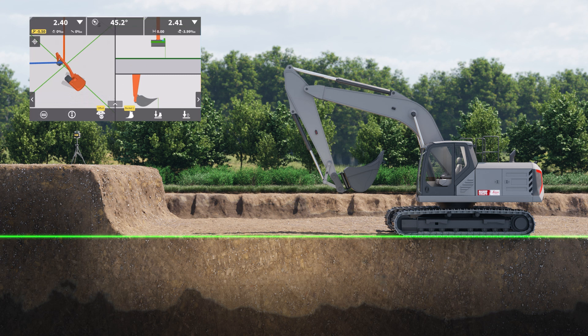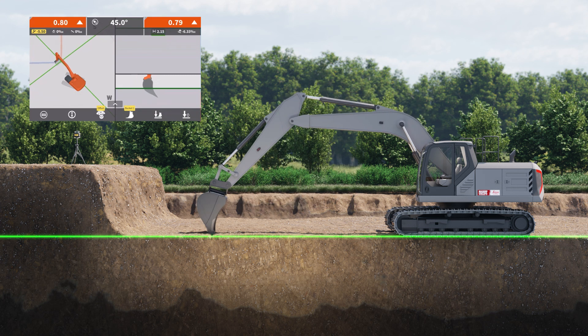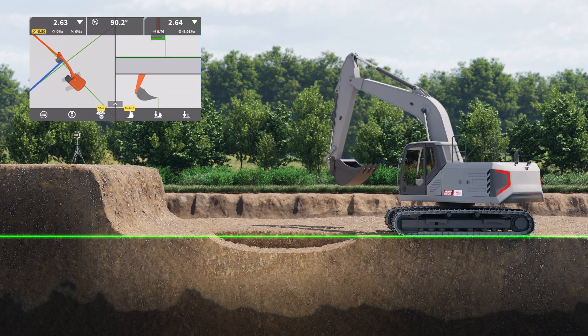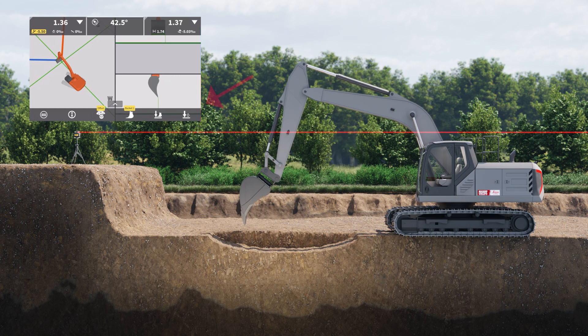Once again, if the machine must be moved away during the work, we must re-bench it to the laser beam before continuing digging. As before, we do this by placing the stick sensor at the laser beam level. When the laser is detected, press here to confirm.